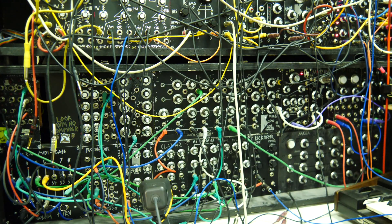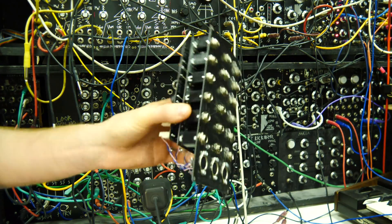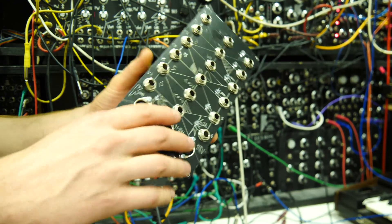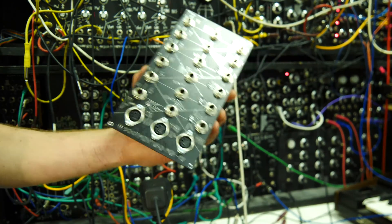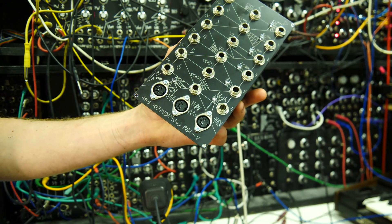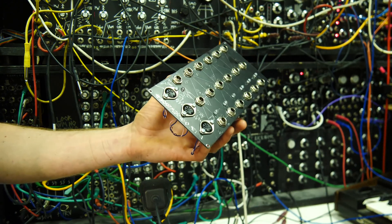The next module in the modular month Cosmo Fingermajiggy is a MIDI to CV module. It's pretty big, and it's based on the MIDI Muso CV12 chip, which is available from MIDI Muso and also comes as a kit for a MIDI to CV module.